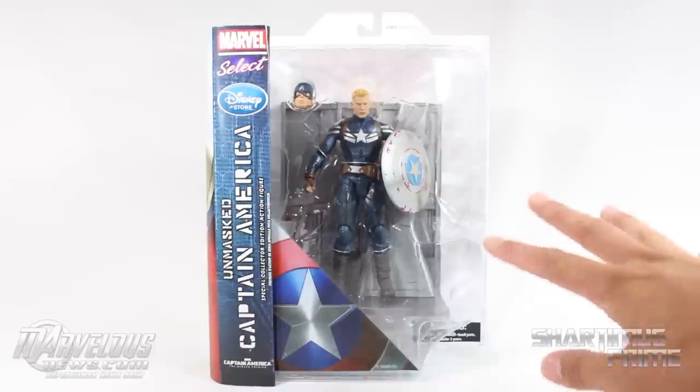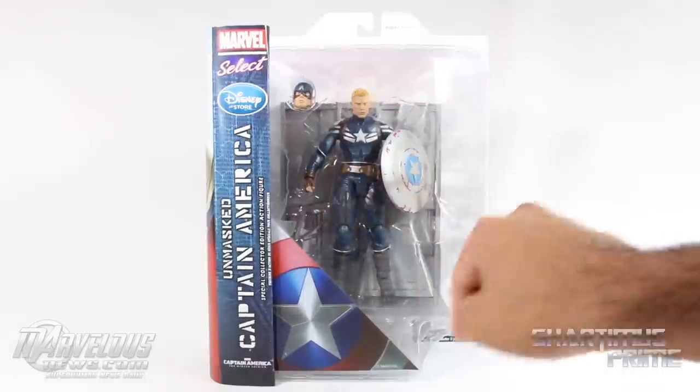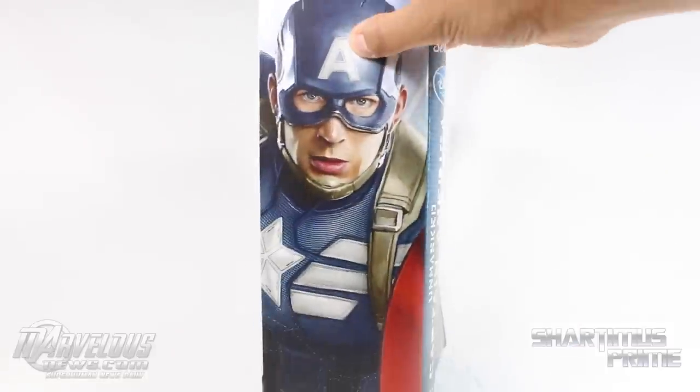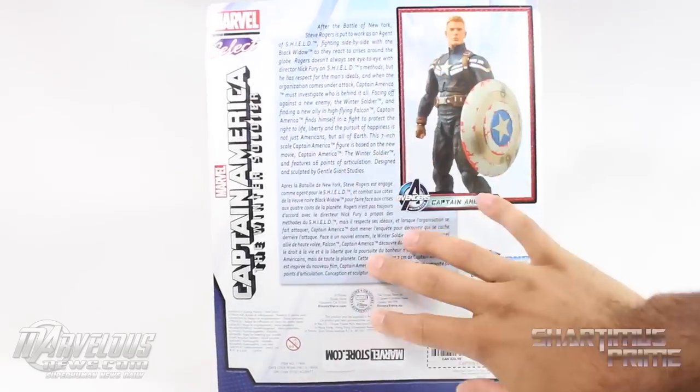Standard packaging for Marvel Select. I'm already liking this shield — it looks very cool. It says 'Unmasked Captain America,' has the Disney Store logo, ages 8 and up. We get a shield right there, and turning it sideways we get a pretty cool picture of Captain America.